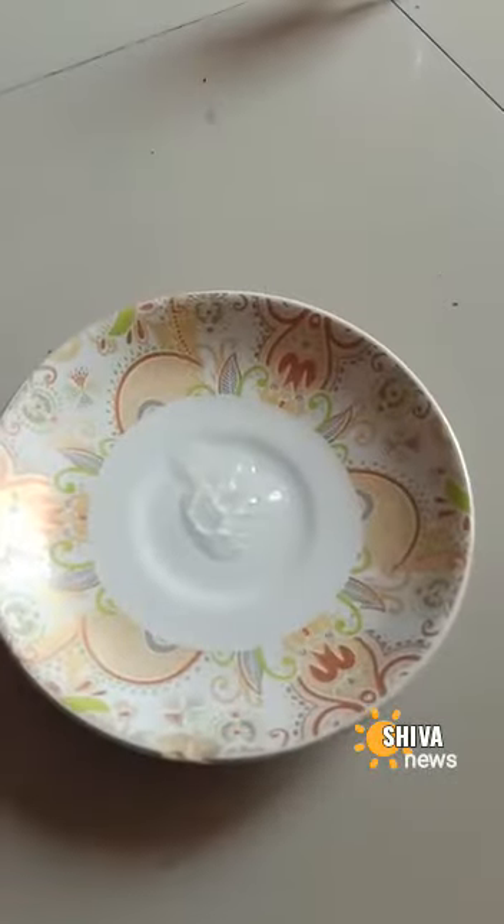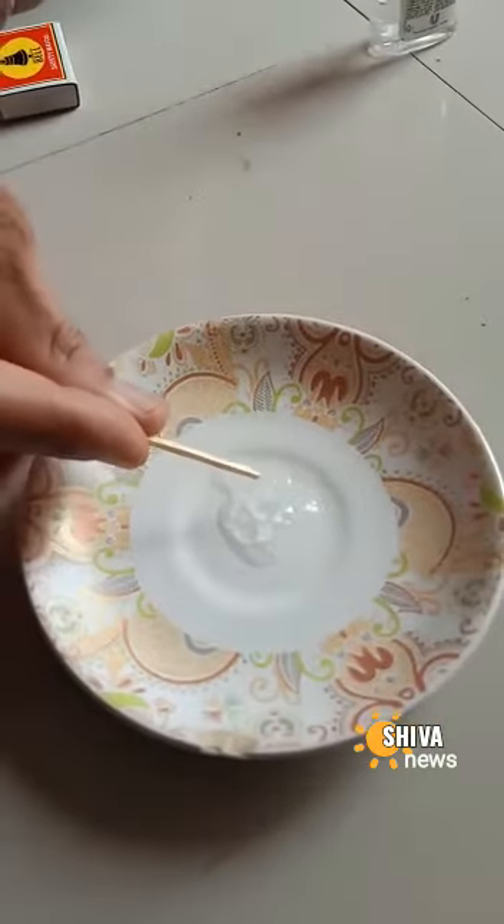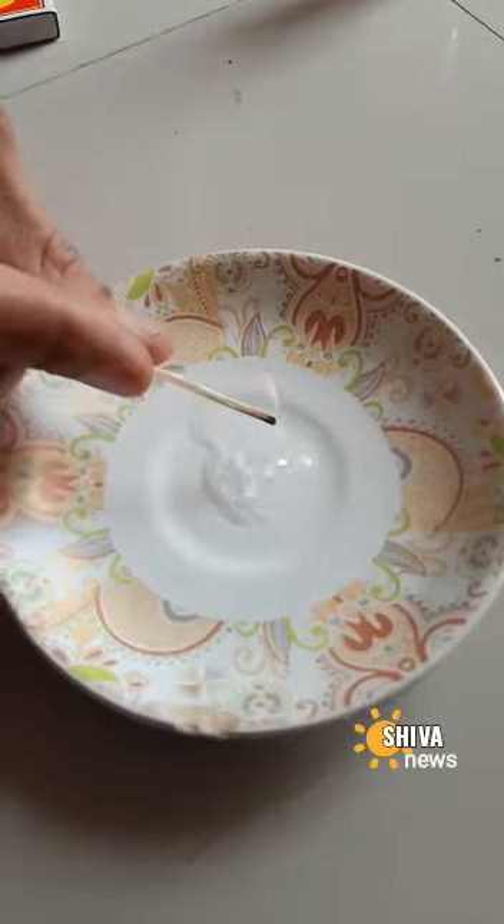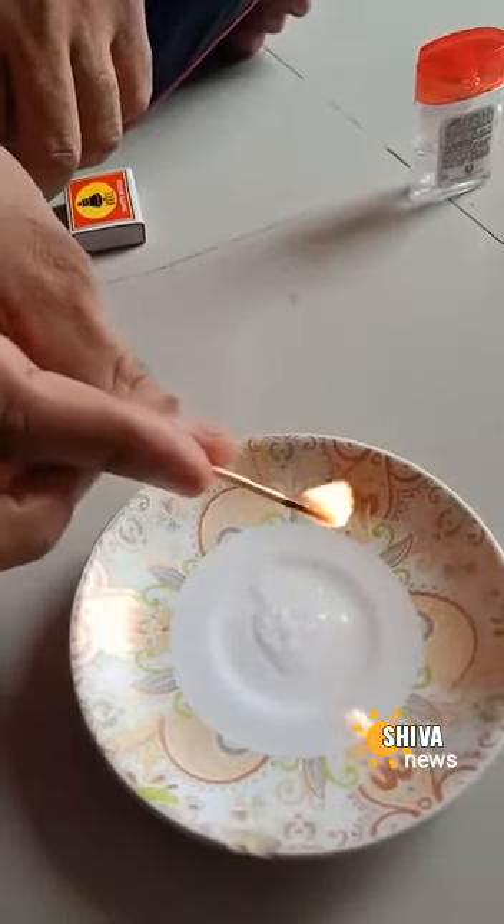The effect stays for so long. The sanitizer is as it is, there are no flames that we can see, but still even the matchstick is lighting up on itself.